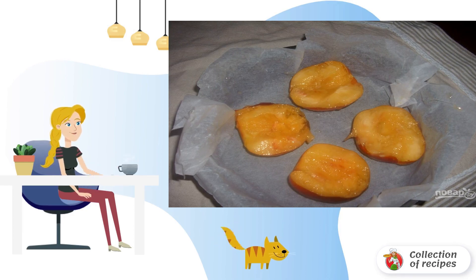Cut the peaches into two halves with a sharp knife, remove the pits, and place the fruit halves in a baking dish covered with food foil or baking paper.